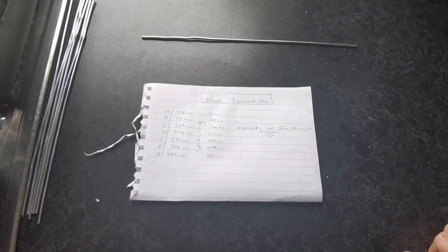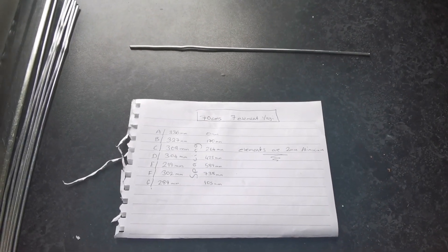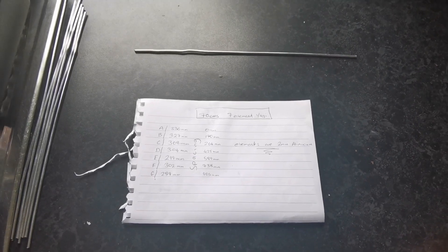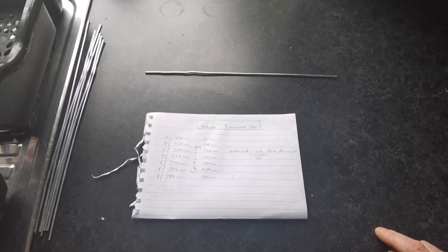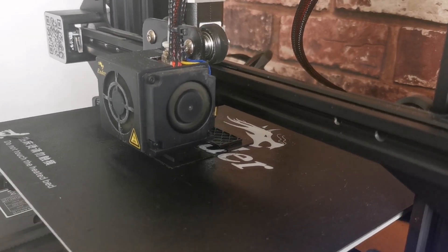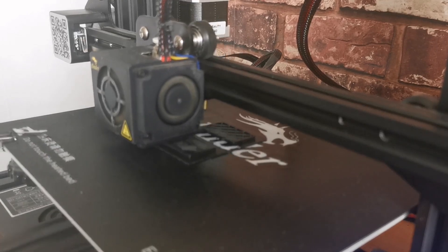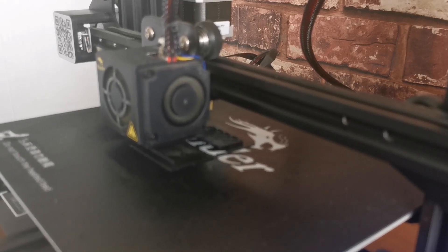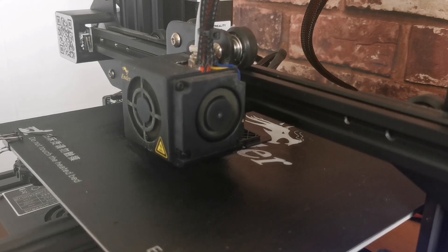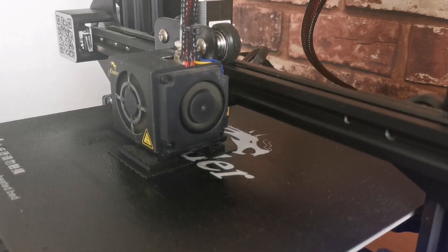I'm just 3D printing the element holders at the minute and I'll be back once they're printed. I'll test them to see if they're okay - if not, I'll re-tinker and redesign them in the program. But hopefully they'll be spot-on first time. I'll be back once everything's 3D printed - we're in the construction part now.